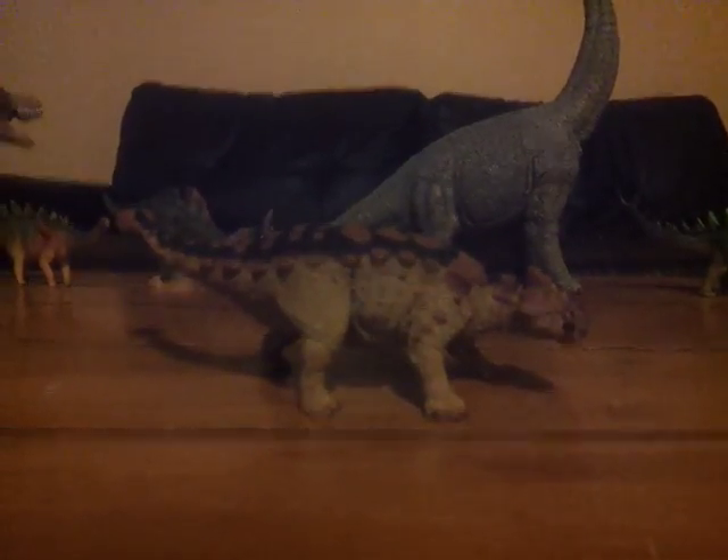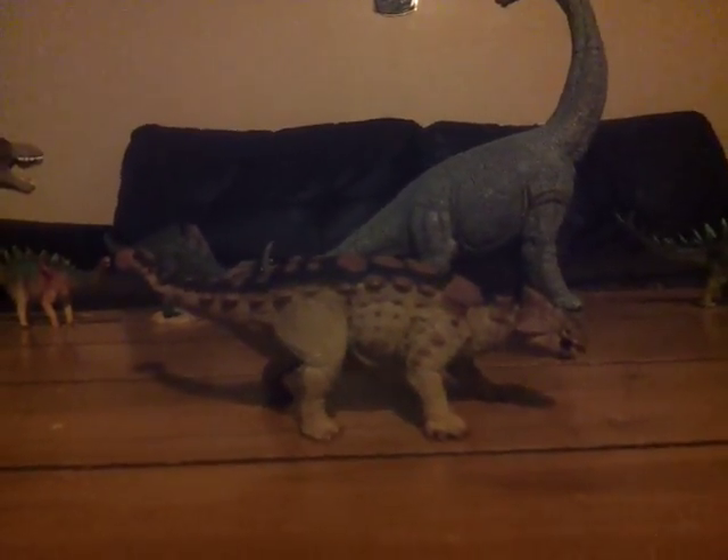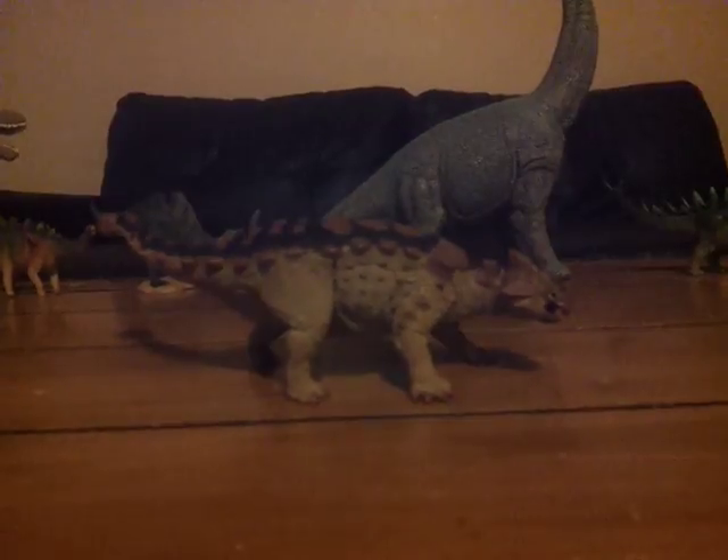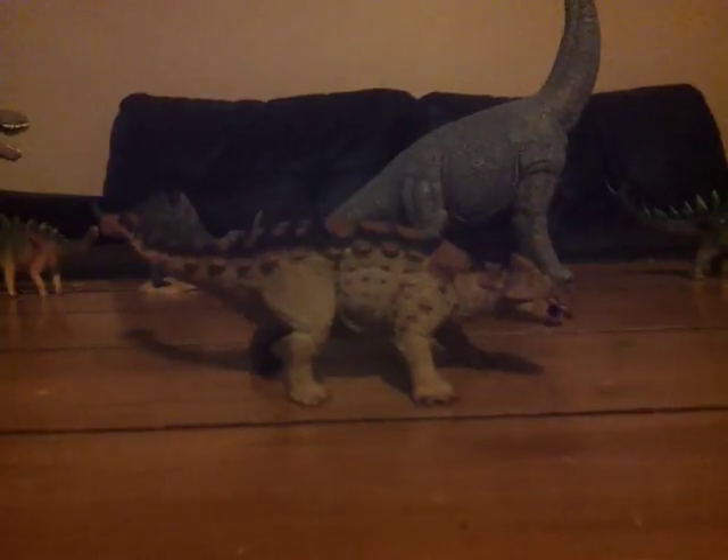Hello everybody, this is Alex the Sauropod Titan here with another dinosaur review. Today I shall be doing a review on the Safari Unlimited 2018 Ankylosaurus.